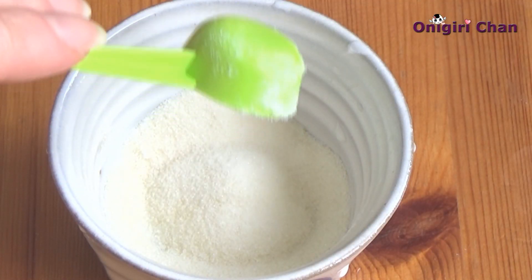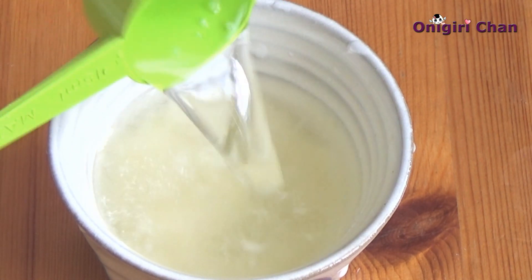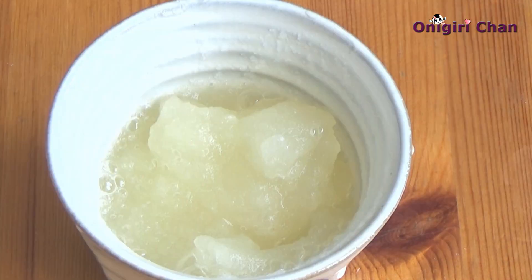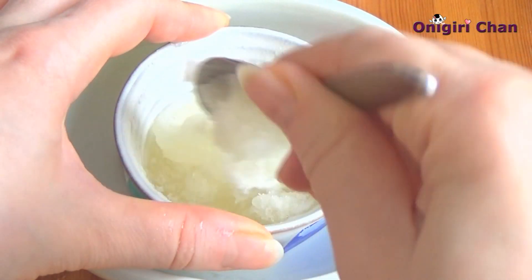Now we make the citrus topping. Blend gelatin and water and let it rest for a while. To melt the gelatin, place the bowl into hot water.